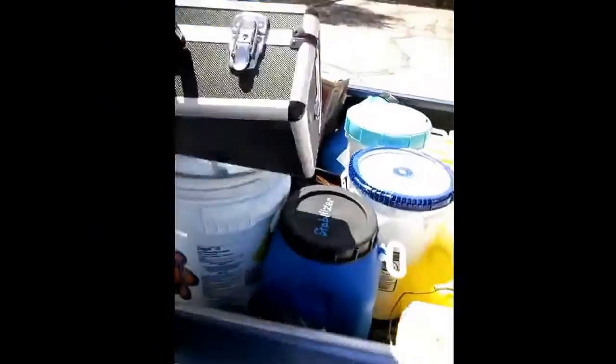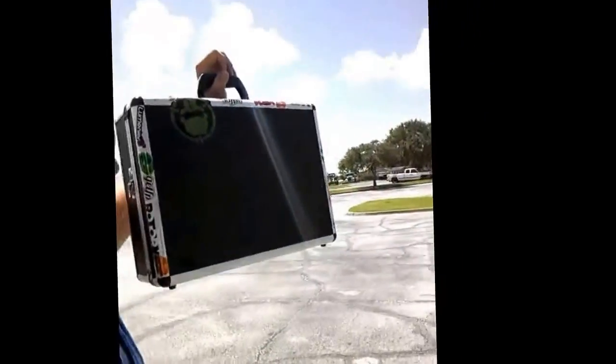Hey guys, the time has finally come. I've been waiting days for this. I got everything done, just got done setting up another new pool account, and I finally got some time to test out my new quadcopter, the Q Libro 3-inch. I've literally been waiting days for this.